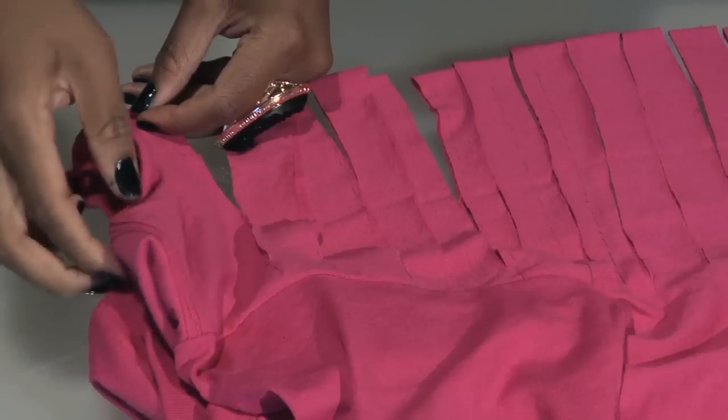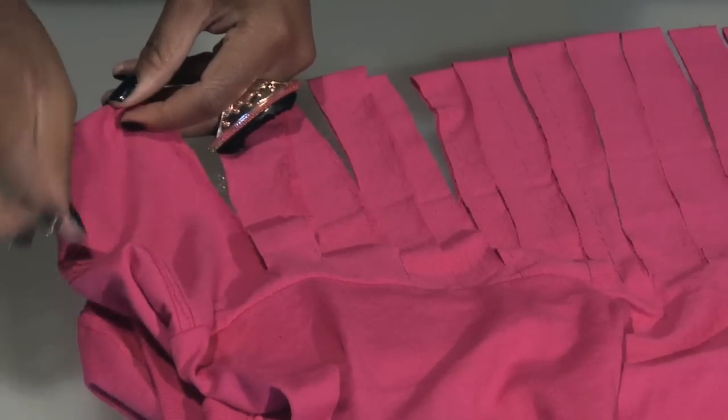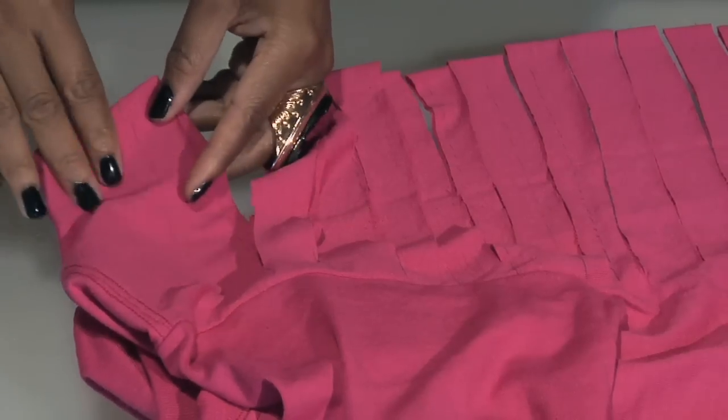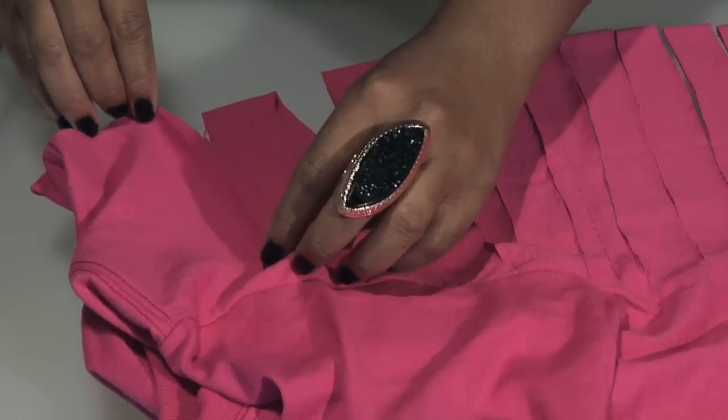I've left one and a half inches from the neck binding down. You can leave two inches or three inches, but make sure to leave no more than one and a half inch.